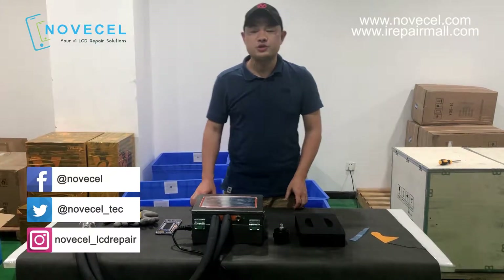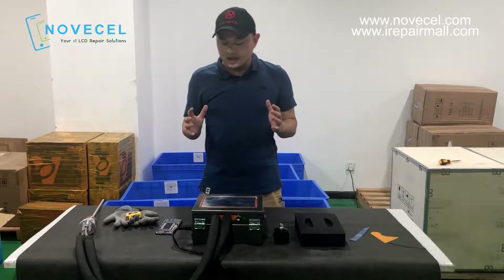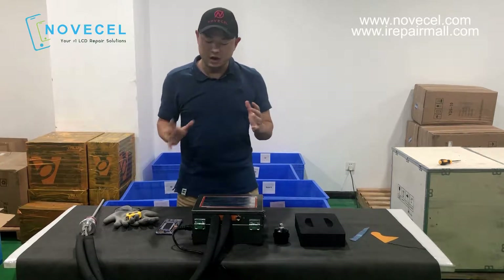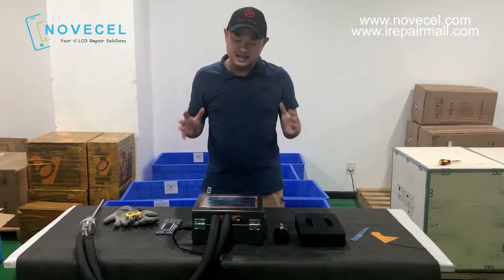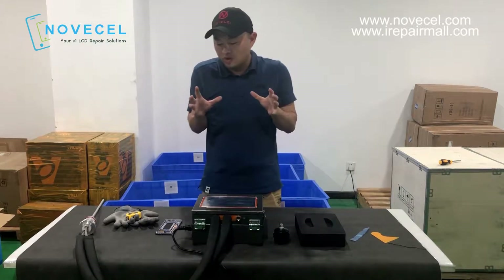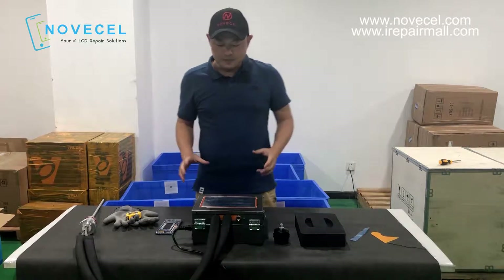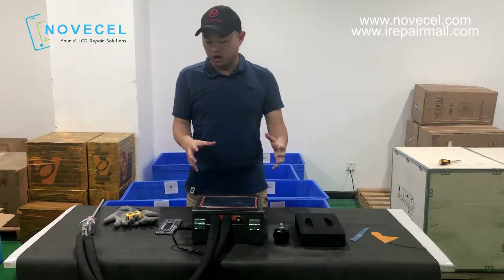Hello everybody, this is Juan from St. John OSL. Today I'm going to introduce you a new product. This is an advanced or updated version of the old liquid nitrogen freezer — we've been selling liquid nitrogen freezers for years and we know the advantages and disadvantages. So that's why we made this new freezer, working with liquid nitrogen, and we made it smaller and easy for maintenance.